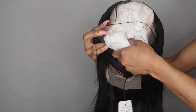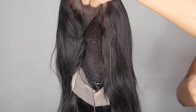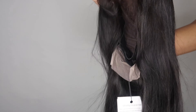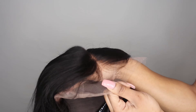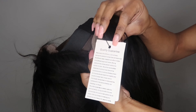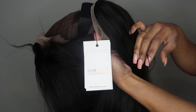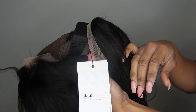This wig is already pre-customized, so I didn't go in and customize it — I wanted to show you guys how it looks straight out of the packaging. I want to show you how this lace looks; it blends really nicely on my skin. This is not customized and you can already see how nice this looks. It has a little tag with maintenance tips on the hair.